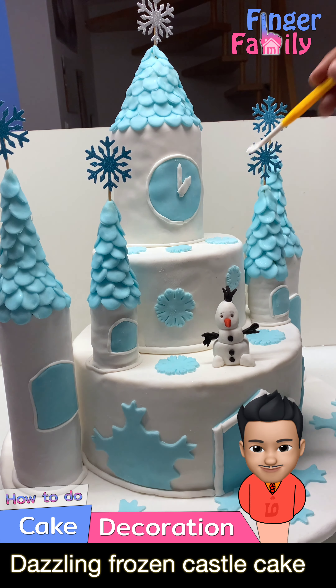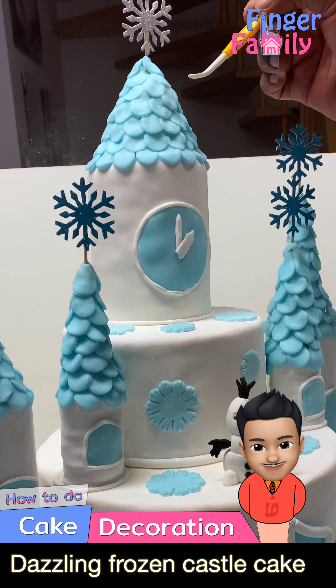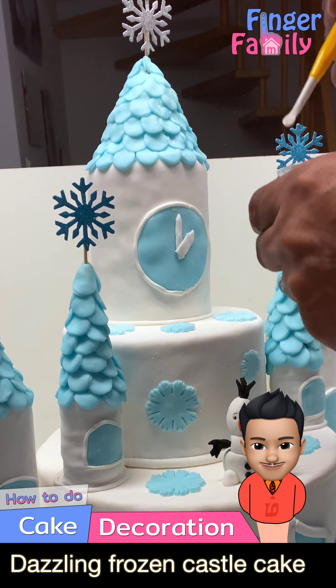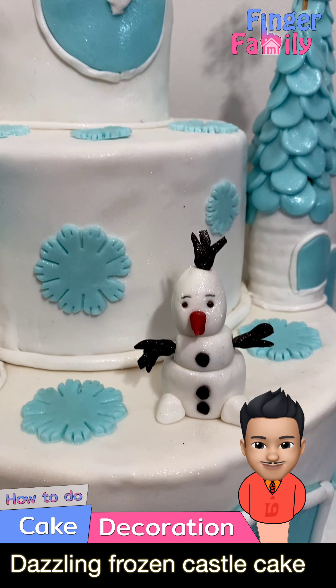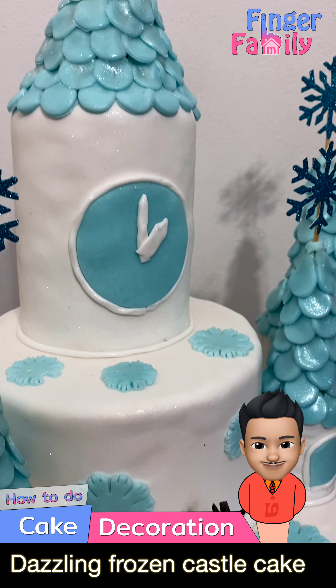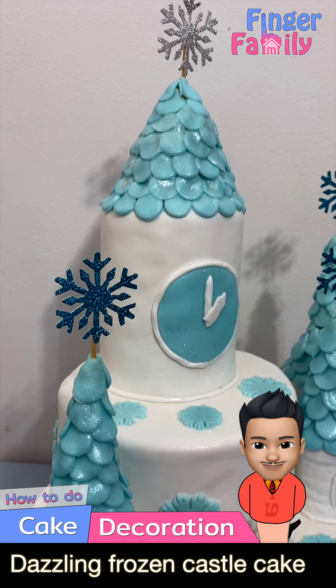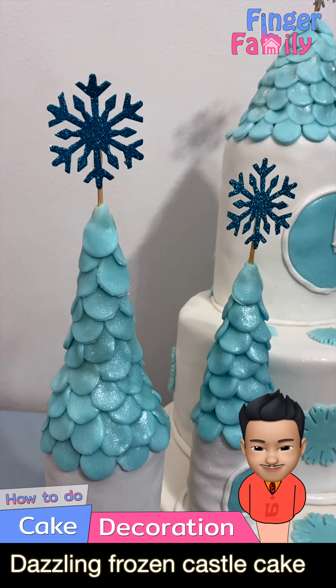As a finishing touch, you can sprinkle edible glitter to get a sparkling look. Your dazzling frozen castle cake is ready for the party. Your little princess will be more excited.